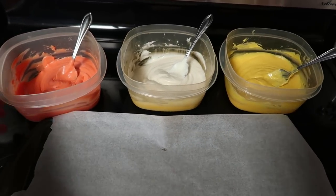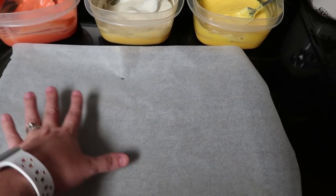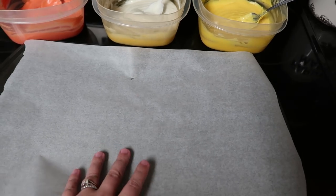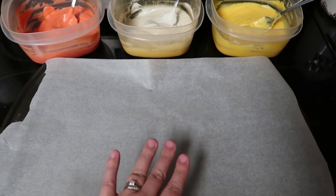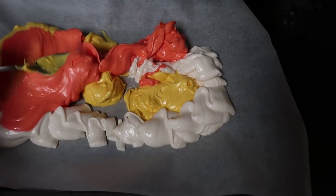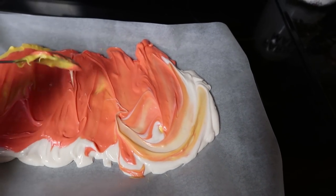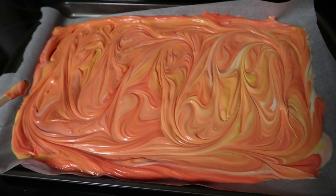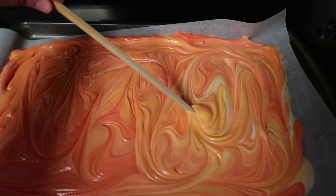Now I'm going to dump this onto a cookie sheet lined with parchment paper — this just makes it easier to get off once it's hardened, so you definitely want to line it with parchment paper, or you could use one of those rubber mats too. No rhyme or reason, I'm just gonna dump all three colors out onto the parchment paper lined cookie sheet. Now I'm going to take the back of a spoon and try to even it out and spread it all around, then we're gonna make some fun little designs. Look at that marbled effect! I just used the back of the spoon to spread it, and then used a chopstick — or the bottom of a spoon — and just went like this to make the swirl effect.